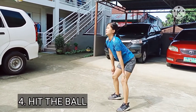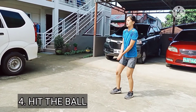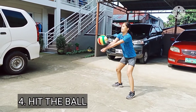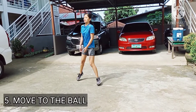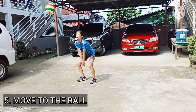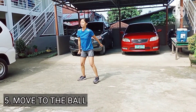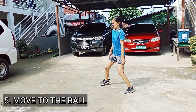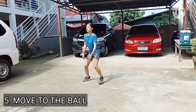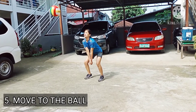Position yourself so that you hit the ball with both arms. Otherwise, you won't be able to aim the ball correctly and you could be fouled. Move to the ball. You can bump the ball backwards, but you still want to make sure that you make contact with the ball right in front of you. You should face the direction the ball is coming from with your shoulders and the front of your body for the best results.